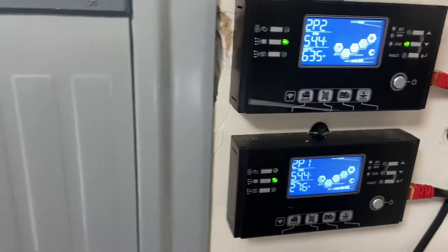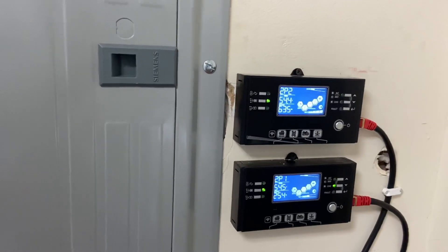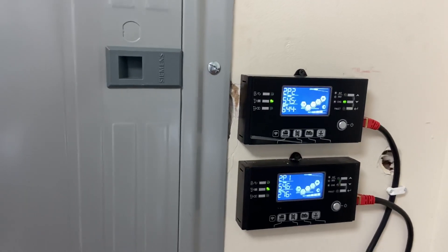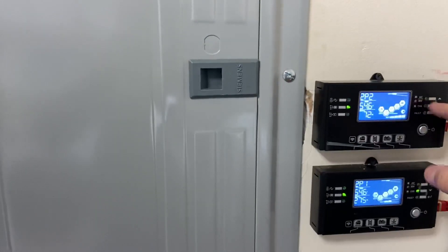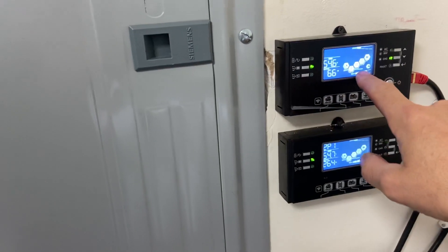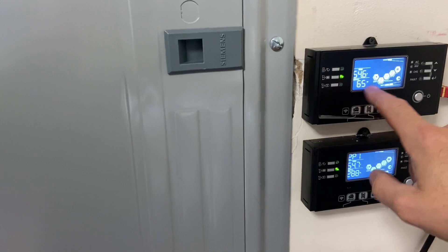And that's what you want with these units — I explained it in the balancing video. You want them to have enough PV or solar panels on each unit to be able to supply the loads, so they're not constantly sucking from the battery, and to supply the battery at the same time. That is ideal. If you can see the charging icon and you can see the wattage you're using, that means you're at least making more than the wattage you're using.